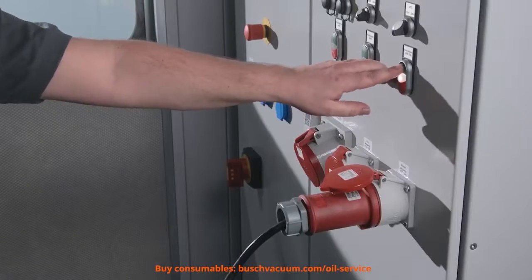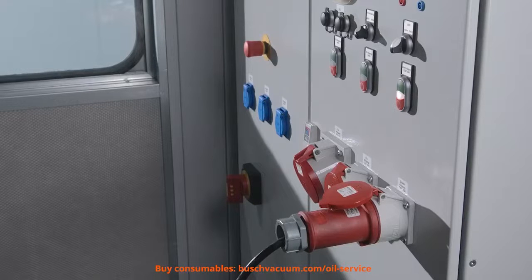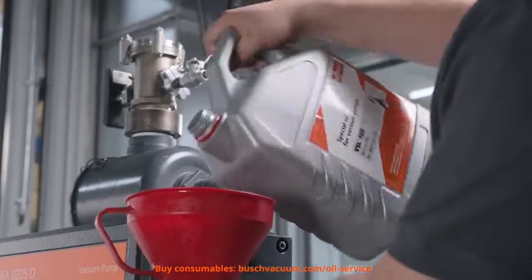It's time to run the vacuum pump. The oil is sucked in and the oil level is sinking. After one or two minutes, we can turn off the vacuum pump again and wait for some additional minutes. Now we can adjust the oil level.